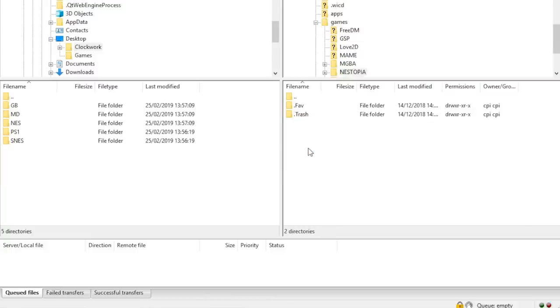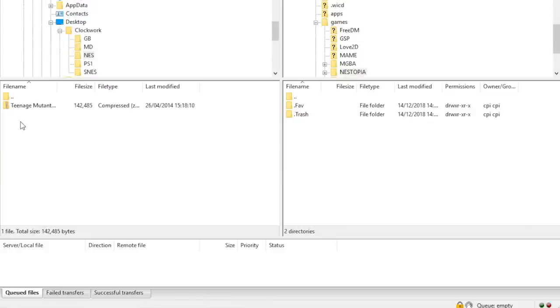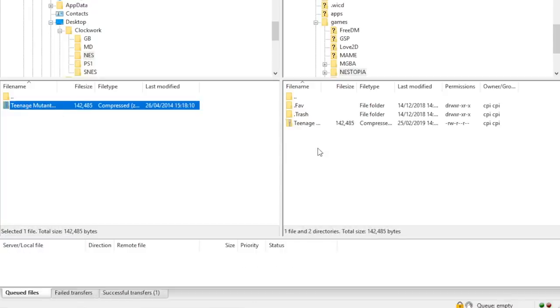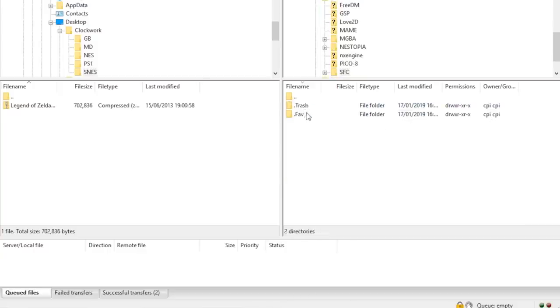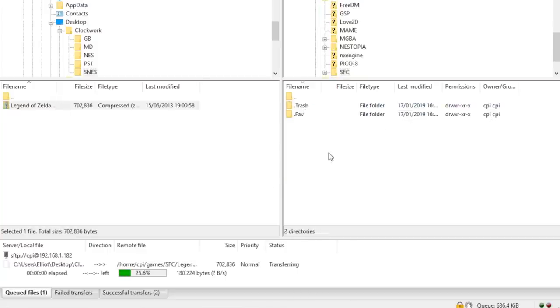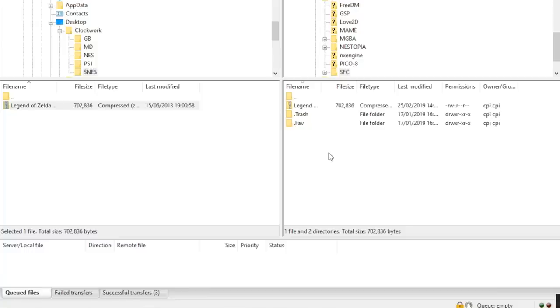I'm going to head into Nestopia, which is the NES emulator, and you can literally just drag the ROM straight over there. It will install over Wi-Fi — that is how simple it is to install games using your laptop. If you want to download your Super Famicom and Super Nintendo games, head over to the SFC folder and drag any Super Nintendo or Super Famicom ROM into that folder and you'll be able to play them. The whole thing happens live, so you can literally play these on your ClockworkPi the second they're loaded on there.